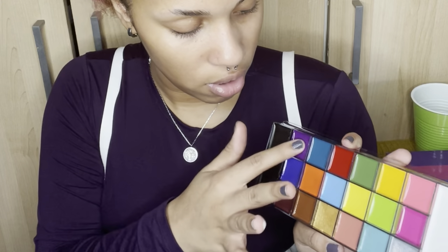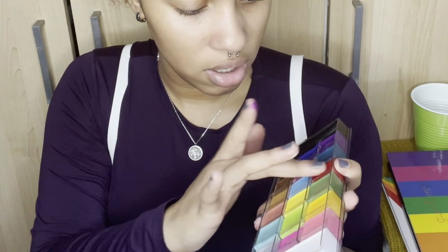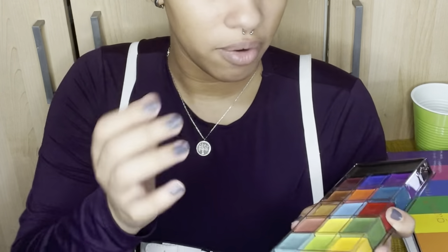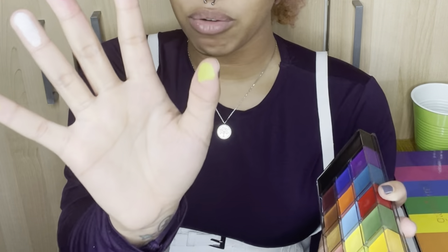I definitely want to swatch this purple right here, and this red — that's pretty. We have the white obviously, the yellow right here, and this green is really pretty as well. It seems like they're very pigmented. They look like more buildable type of products, so that's great.